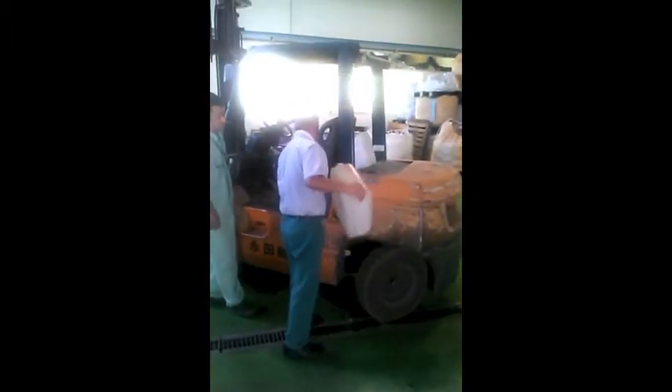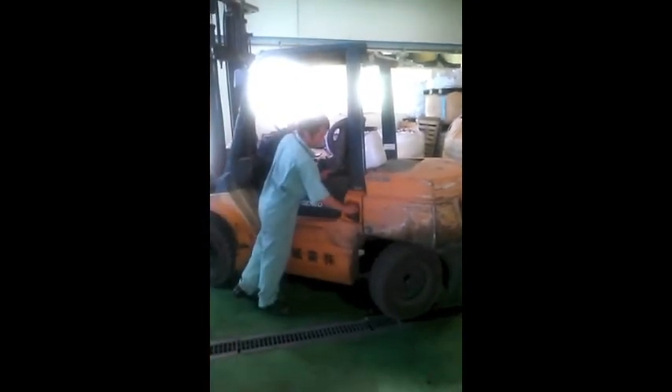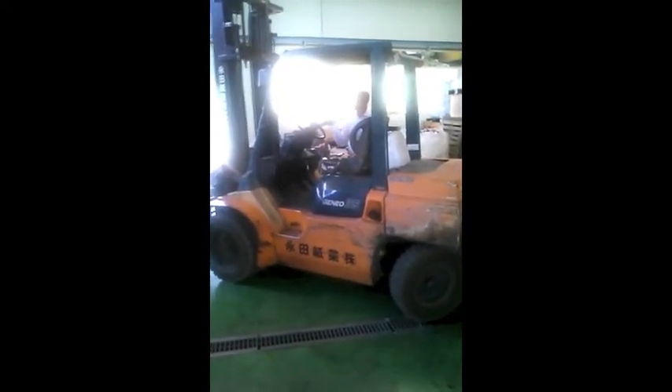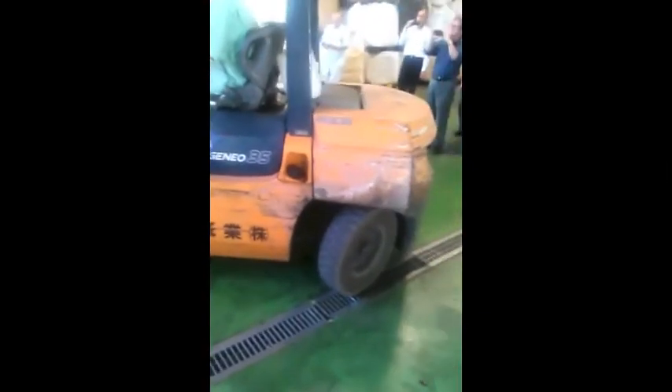They've poured the entire content of the mixed fuel into the diesel forklift and they're about to start. As you can see, it's running fine — there is no excess knocking.